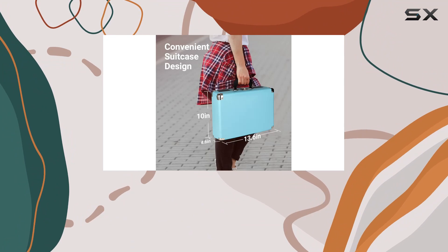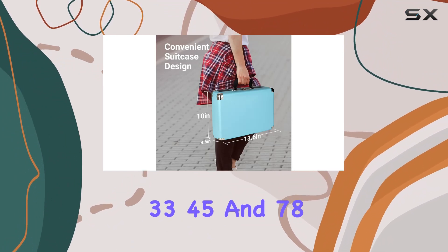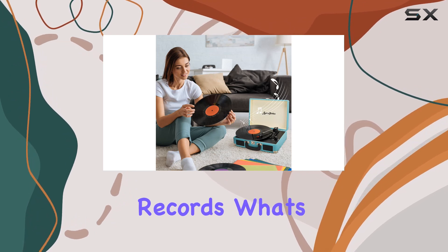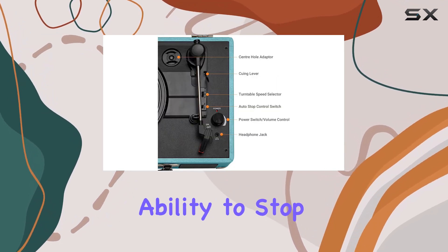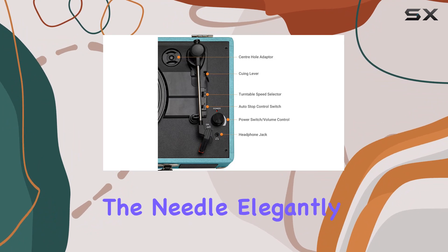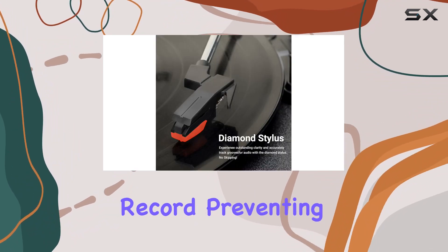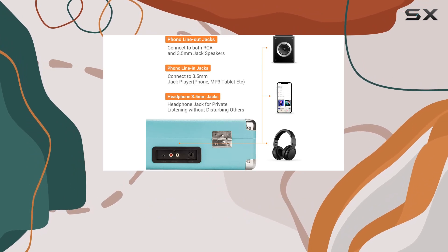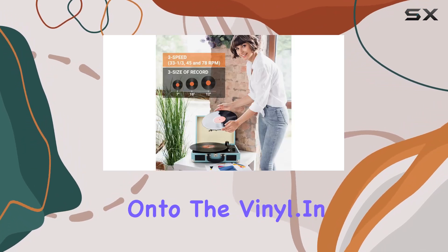The turntable boasts three speeds, accommodating 33, 45, and 78 RPM, ensuring compatibility with a wide range of vinyl records. What's impressive is the turntable's ability to stop at the end of tracks, leaving the needle elegantly poised in the center of the record, preventing any skips. The rotation is completely flat and the needle arm operates smoothly with a quiet drop onto the vinyl.